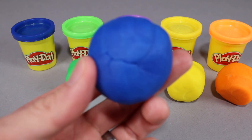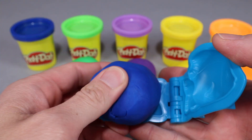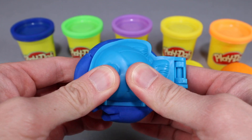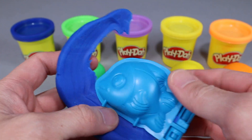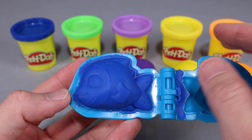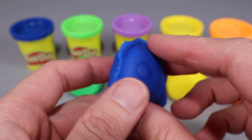Alright, let's start with the blue Play-Doh. We're gonna take some blue Play-Doh, put it in our fish mold, push it in nice and firm, and we're gonna squeeze the mold. Squeeze it real good. Let's pull off the extra Play-Doh, and once we open up we get our beautiful blue fish. We got one nice awesome looking blue fish!